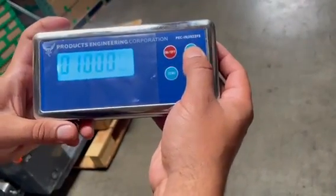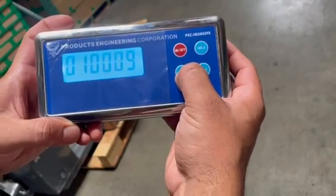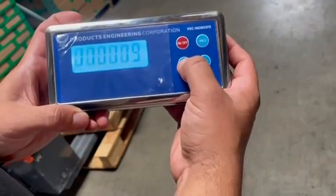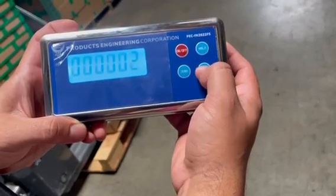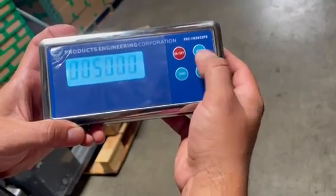Now it's going to show you the capacity. The capacity we want is 5,000 pounds — right now it's at 10. We're going to use zero to scoot over to the digit and use the unit button to move the number up or down. We're going to keep using zero to set the desired weight of 5,000 pounds.